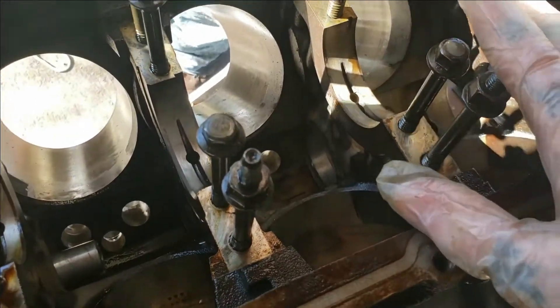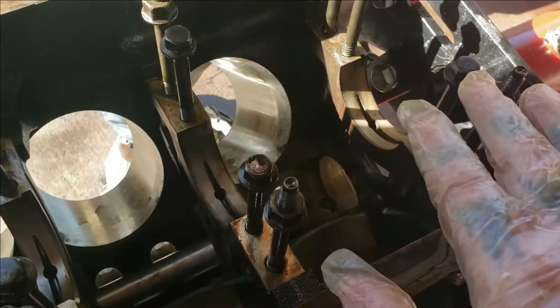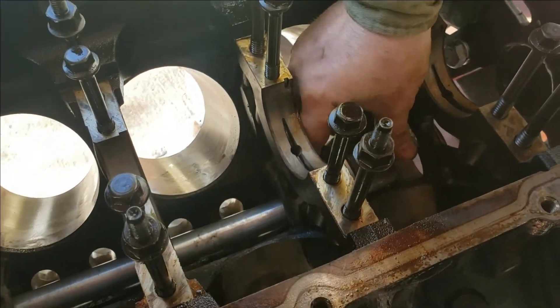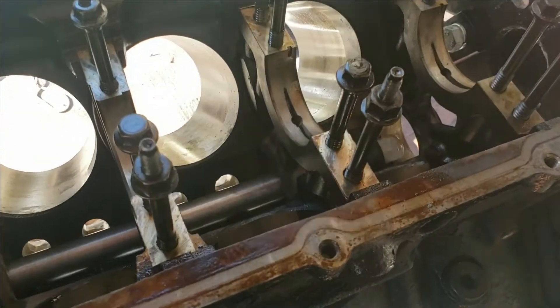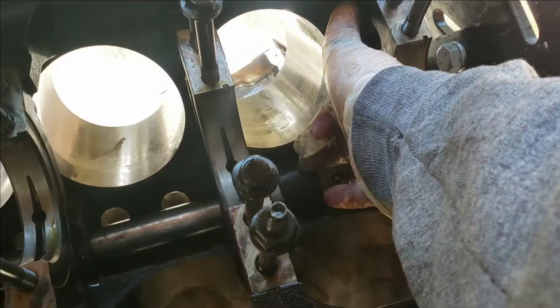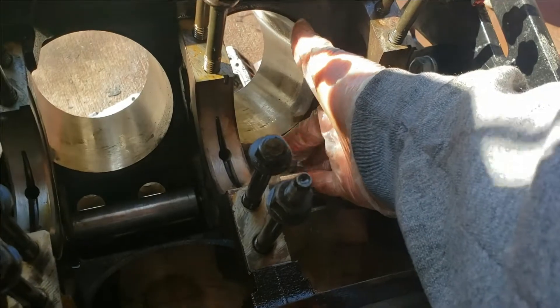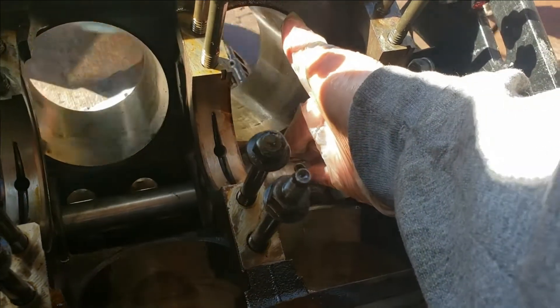We went ahead and got this one drove in. We're going to show you on the last one so hopefully you get to see how it turns out. Let me get my tripod so y'all can see. We're going to go ahead and feed this through and screw the end on. Always make sure your cracks are lined up as stated before, and just snug it up.